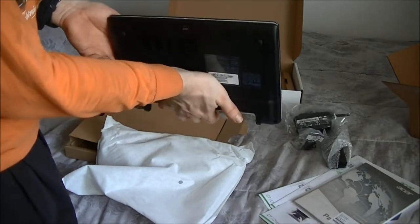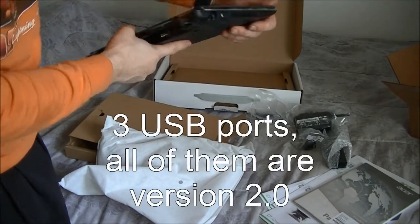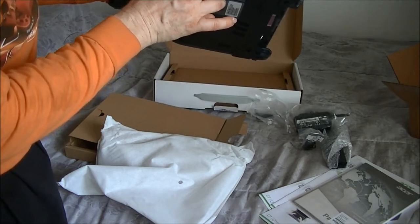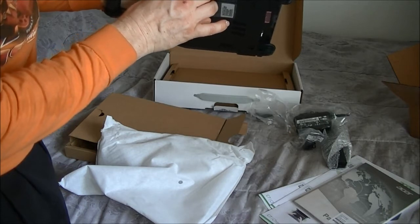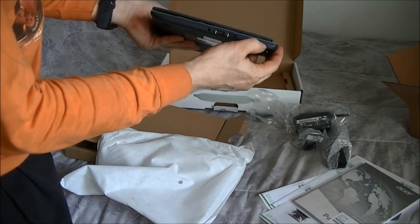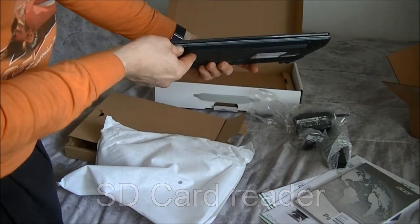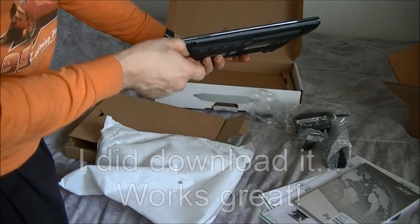Let's look at the ports real fast. It comes with USB 2.0 on this side but it also has USB on this side, so it has three USB ports. You have a port for your headphones and also for a mic. This is for power. This is your Kingston lock — so if you're in business or if you have security information you can lock that there. Here's your SD card reader. You can actually download the video from the camera here and plug it in there.